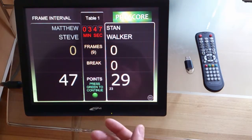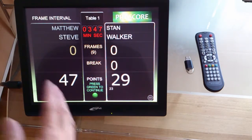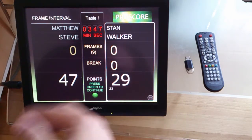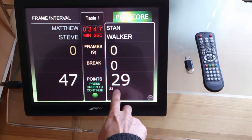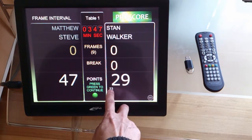If we decide that this is the end of the frame, we press the green button and the scoreboard will be reset, waiting for the next frame to start. You'll see there's a small number here under the final score — and that's the highest break.